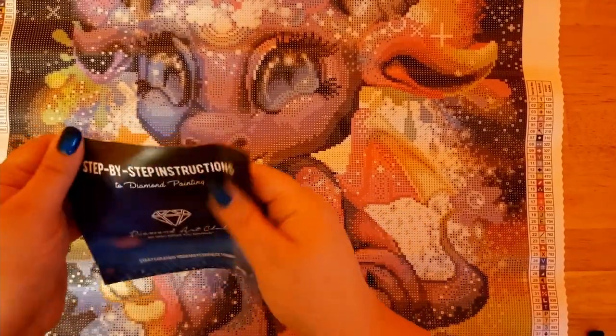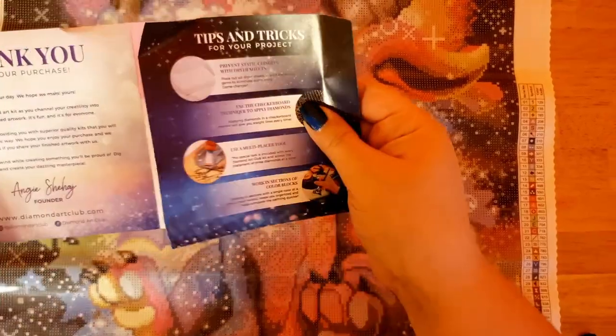We also have our step-by-step instructions that tell you all about how to do everything, with some tips and tricks.